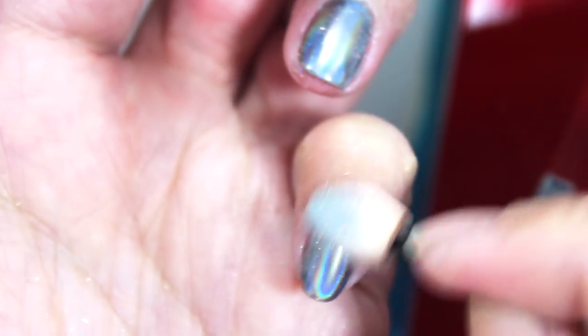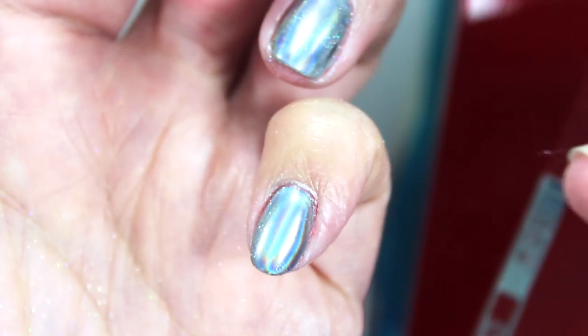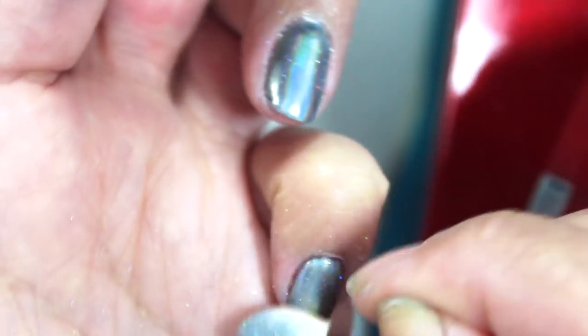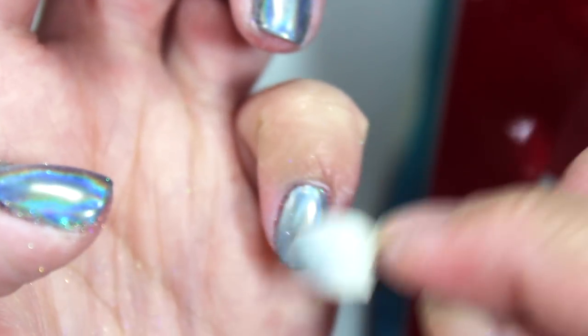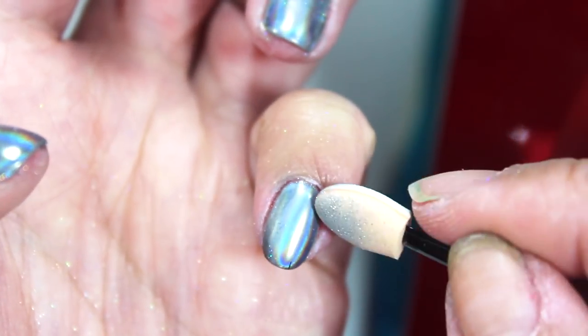My pinky feels like the one that looks the best in terms of holographic uniformity and shine. But this is definitely much harder than it looks. I think part of it is that my top coat and base coat are not the same brand as the gel nail polish, which is not the same brand as the lamp. I'm sure each manufacturer would say you have to use their own products together for best results, but I'm working with what I've got — it's happening slowly but surely.